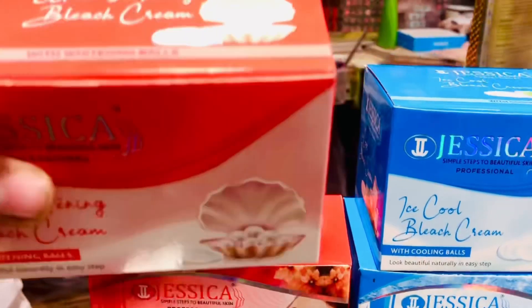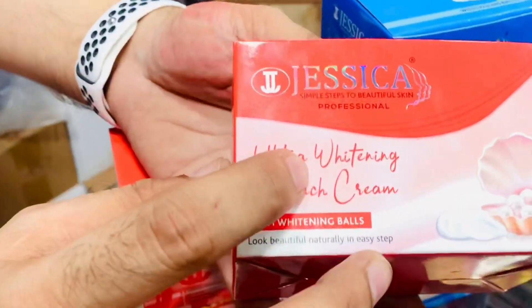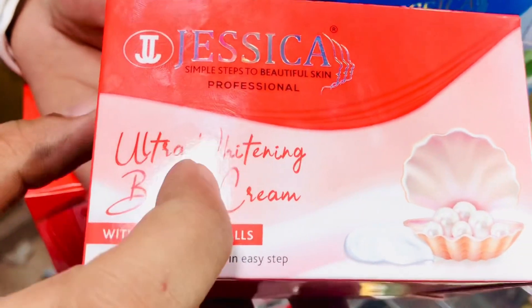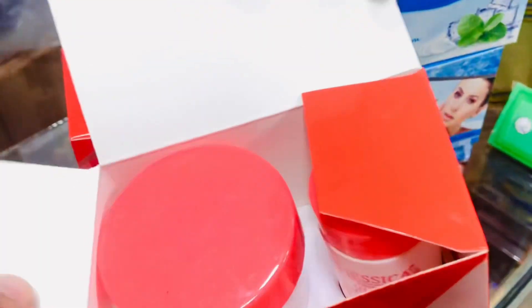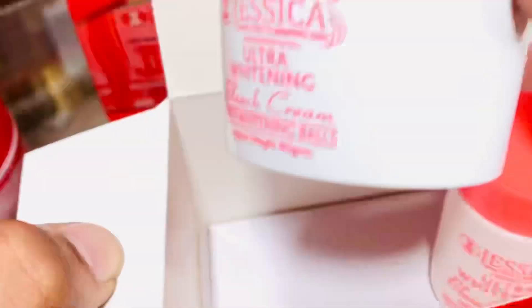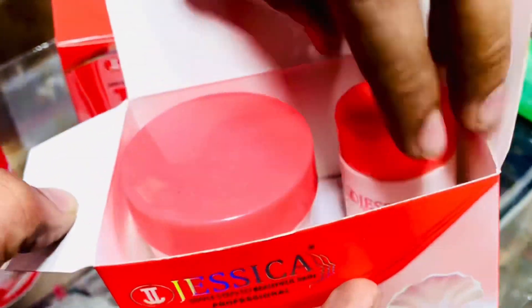First of all I have to use this kit. First of all I have to take a bleach — Jessica's white bleach. I have to apply this kit; this kit is liquid and powder, and people have also given it good feedback.